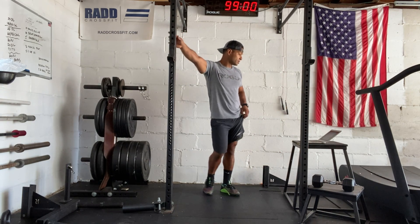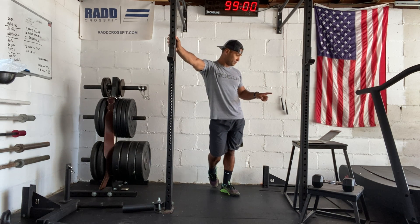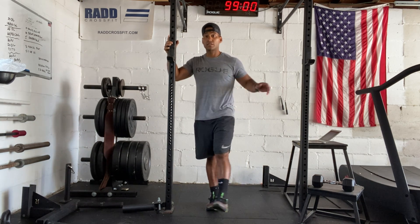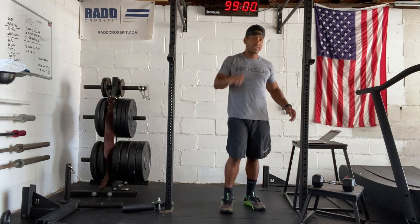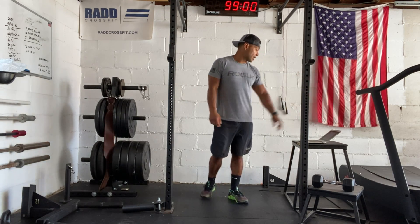So the way this workout goes: you do 50 wall balls, 50 sit-ups, 20 dumbbell cleans; then 40 wall balls, 40 sit-ups, 20 cleans; then 30-30, 20 cleans; 20-20, 20 cleans; then 10 wall balls, 10 sit-ups, 20 cleans. The cleans stay the same — you're just going down the reps on the wall balls and the sit-ups. Nice Sunday workout for you.